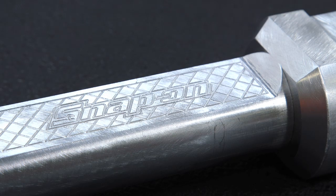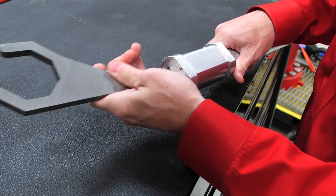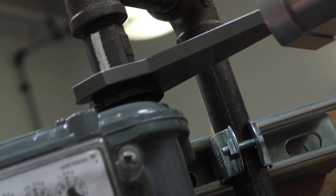When technicians are slipping and the wrenches aren't biting and doing the job that they're supposed to do, their work is slower and more strenuous. This wrench solves those issues, makes their work faster and easier, safer, and in general just more productive.